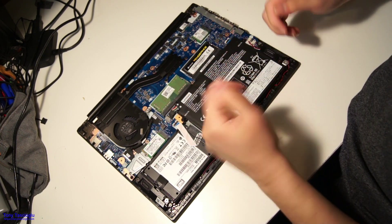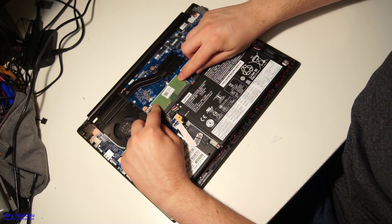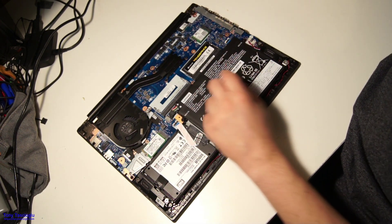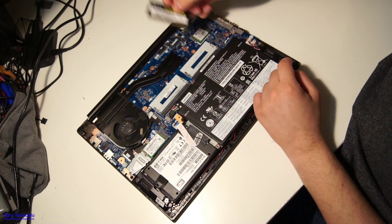Let's start with the RAM. If you want to take out the RAM, it's pretty simple. You can just pull these two little clips to the side, and the RAM kind of just comes up like this, and then you can just take it out. If you want to take out both channels, same thing — just like that. You can take it out.